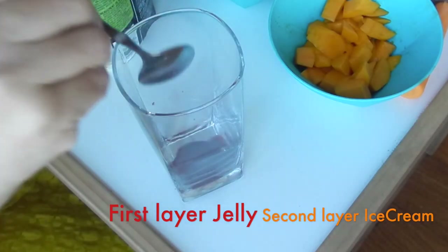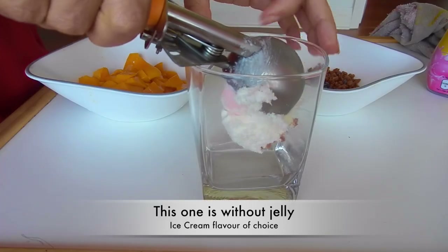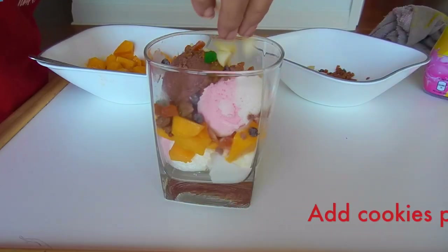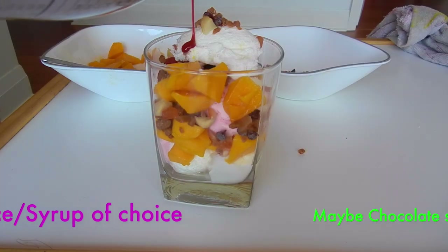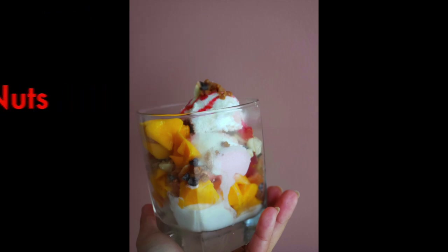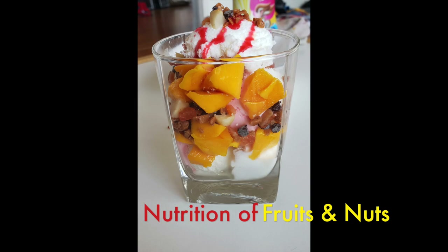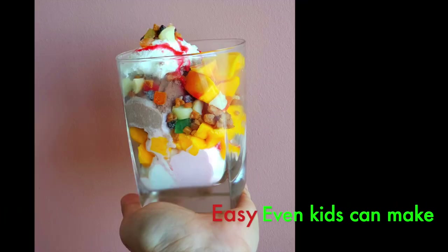So if you are using jelly or jam, put it as the first layer in a tall glass. Over jelly, put one scoop or even two if you want of ice cream. Over ice cream, your fruits. Again ice cream, some butterscotch pieces or chocolate chips, the candied fruits, dry fruits, butterscotch, and nuts. You can always top off with a fresh cherry if you have one on hand. So this delicious beautiful looking ice cream sundae, a nutritive quick two-minute dessert, is ready for you to enjoy during summers.